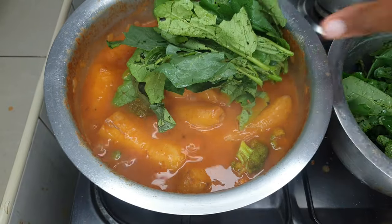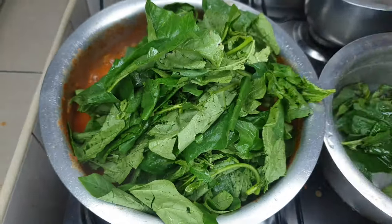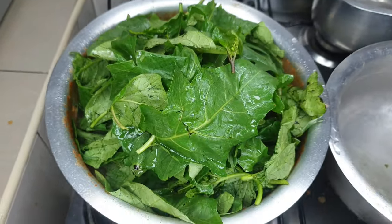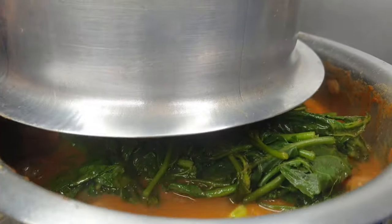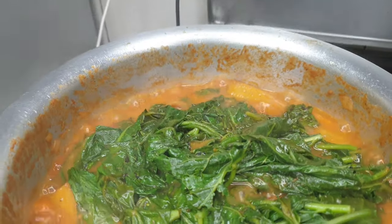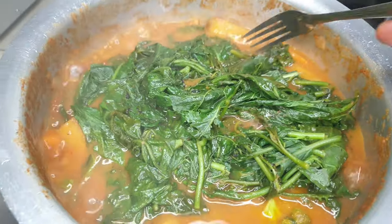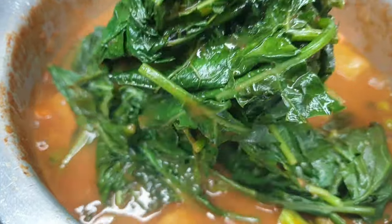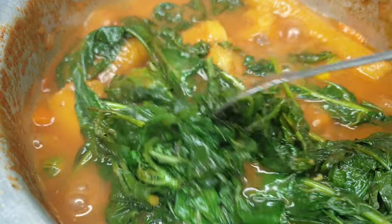I've put in my vegetables because we don't do overcooked vegetables. A lot of people have asked me on my Instagram how I cook my vegetables and keep them still and keep their green color. What I usually do is just put them on top and steam them for about three to five minutes — just enough to have the juices of the soup in my vegetables.